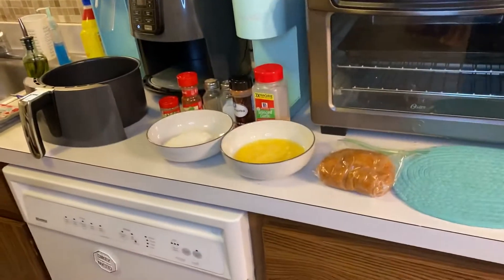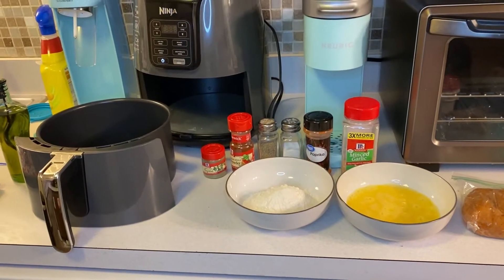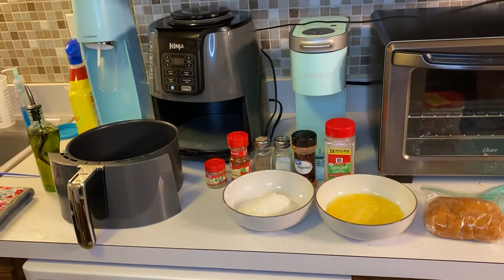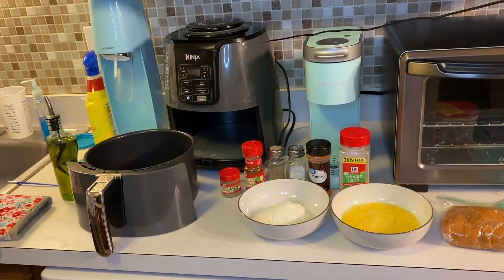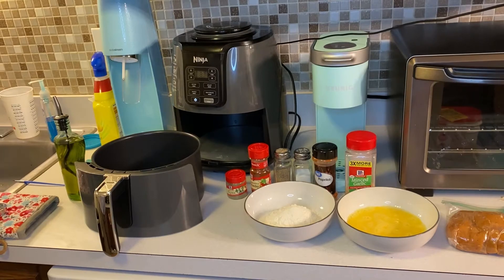All right guys, technical difficulties — welcome back to Sometime Recipes. We're gonna try this formula again because it's gonna be a little easier to edit in the future, so you're gonna have to deal with all my mistakes. Let's get started — we're gonna be doing chicken nuggets.